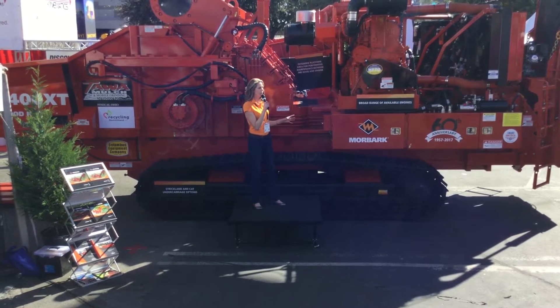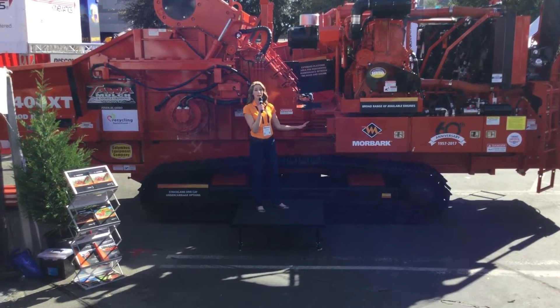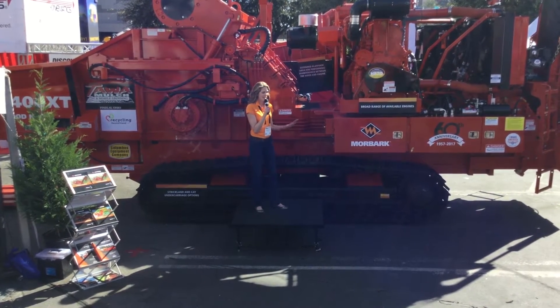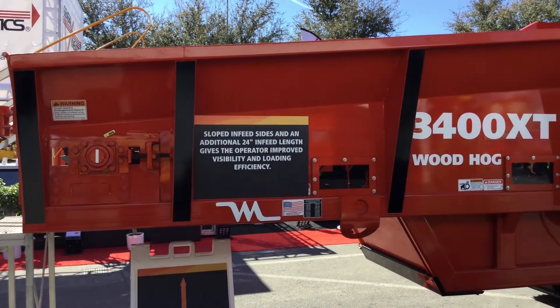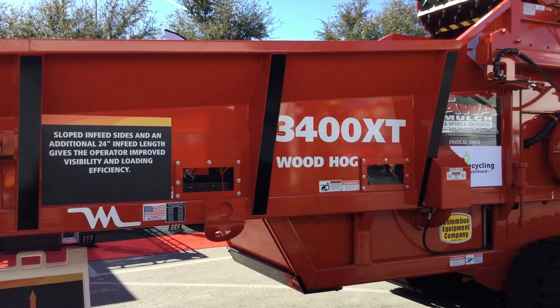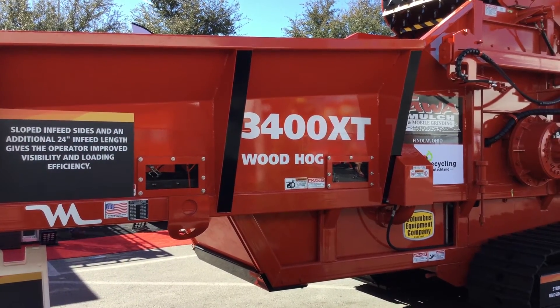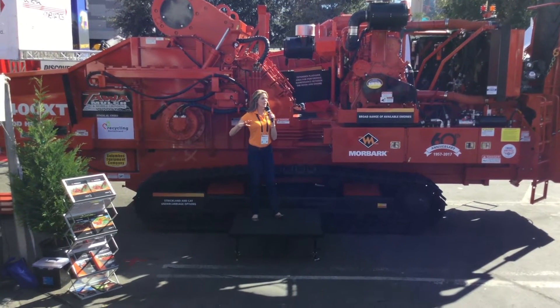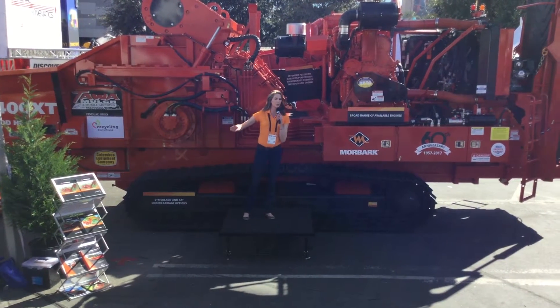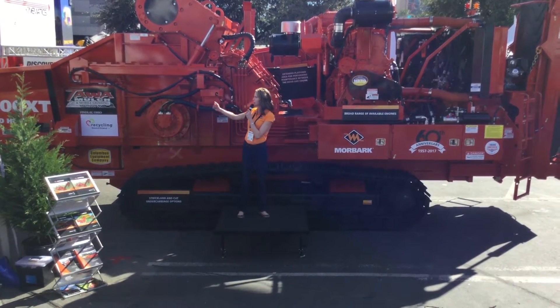Like all of our Woodhawk models, the 3400 XT is available with electric power as well. Here at the infeed bed, you'll notice the sloped infeed sides, a longer infeed length — an additional 24 inches compared to other Moabark Woodhawk models. This operator-friendly configuration improves sight lines for more efficient loading of materials.